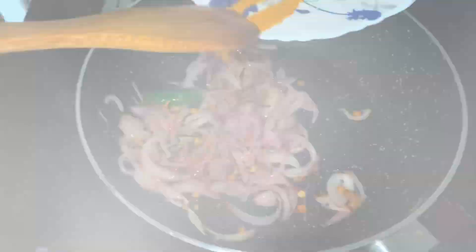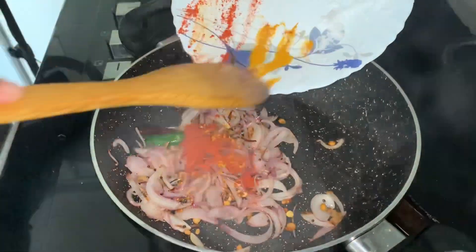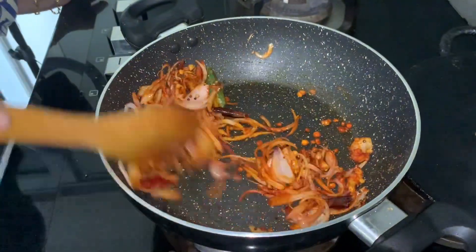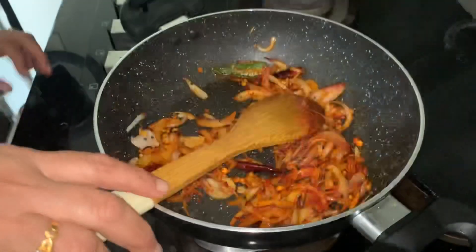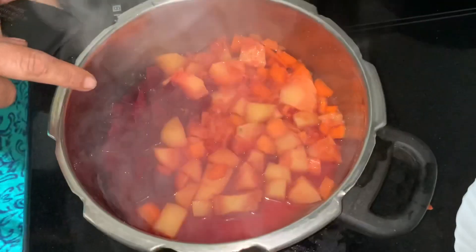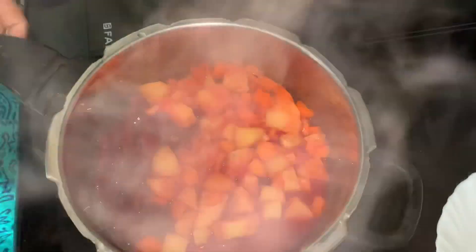Now let's cut the onion. We'll cut the onion out first, then cut it all over and cut the onion out. We'll cut it a little.